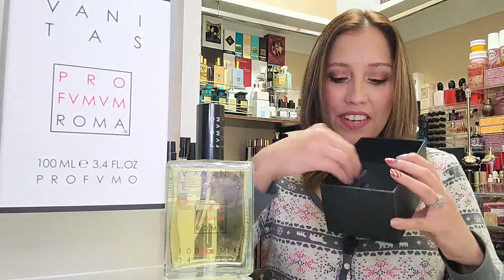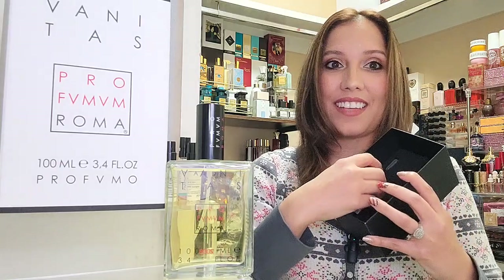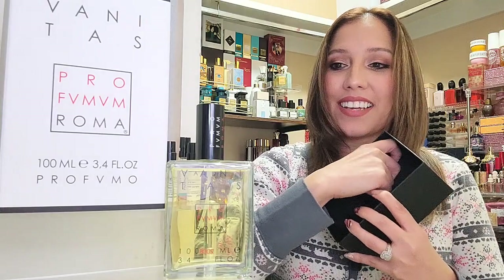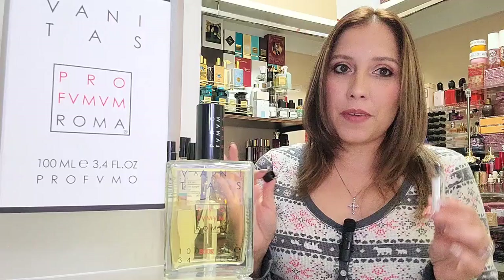What else do we have in here? We have a little travel rollerball container and a pipette. You can grab this pipette, get your fragrance, and then put it in your rollerball for travel as well if you don't want to be traveling with a big bottle.